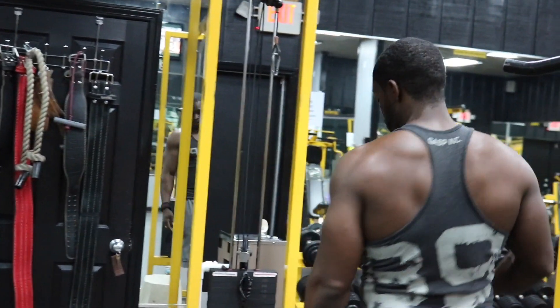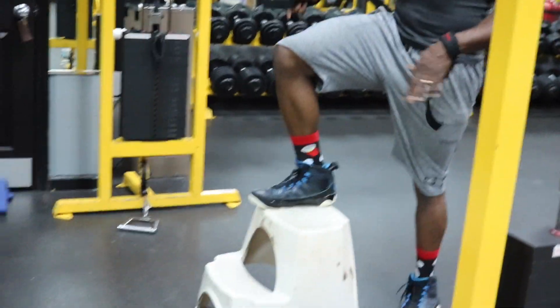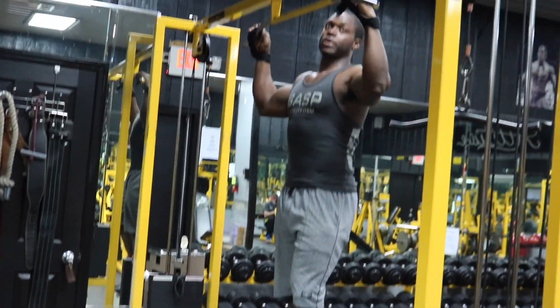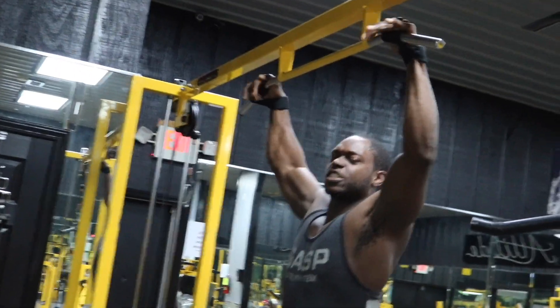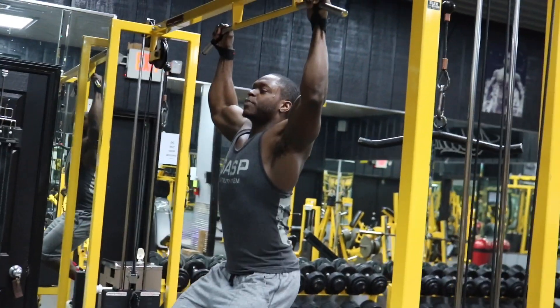Now we're going to go straight to this pull-up bar. You need a stool — get yourself a stool. If you need straps, that is perfectly fine. You're going to put your hands just a little bit wider than shoulder width, and get as close to a pull-up as you possibly can. If you can only get right here, that is perfectly fine.